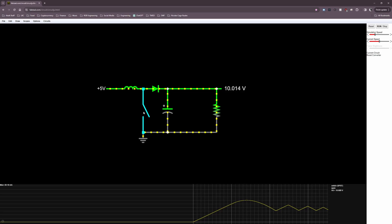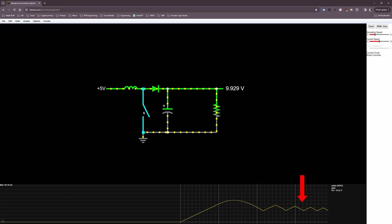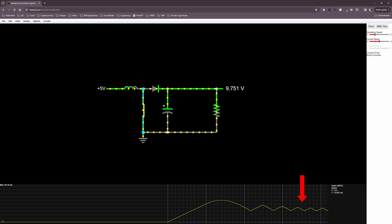Just like with the buck converter, we can control the average current flowing through the inductor by switching the MOSFET on and off with a certain duty cycle. As a result, we can control the current through the load and therefore effectively control the voltage drop across the output — in this case, a higher output voltage.